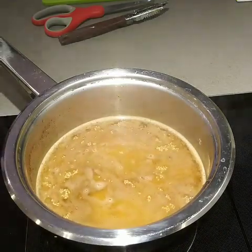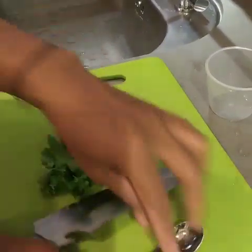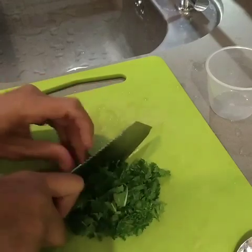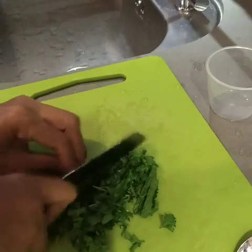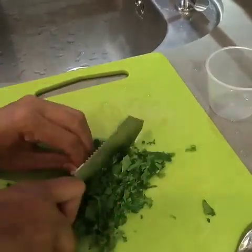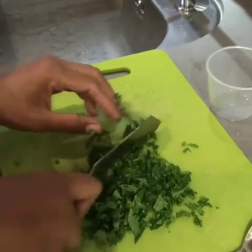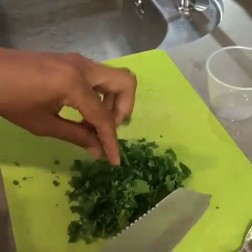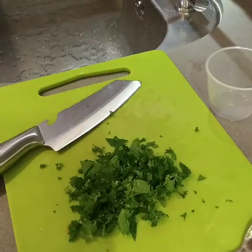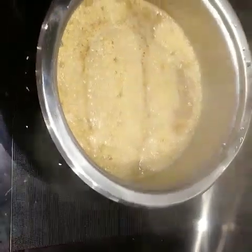At the same time, we're gonna chop our fresh herbs to garnish on top of our couscous. In this recipe I'm accompanying it with barbecue pork on the other side as a side dish. Now let's turn off the heat and remove the pan to let it absorb the excess water.